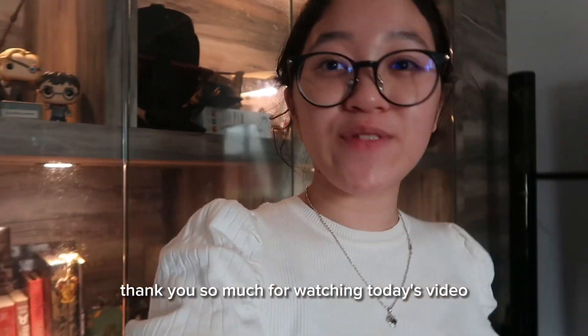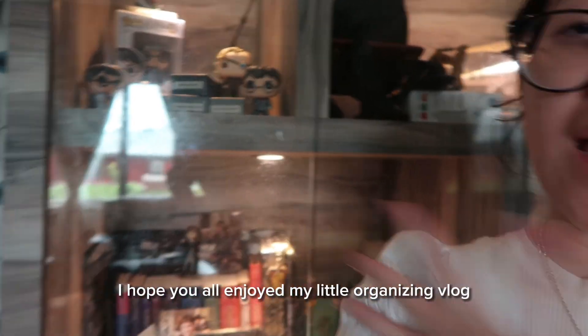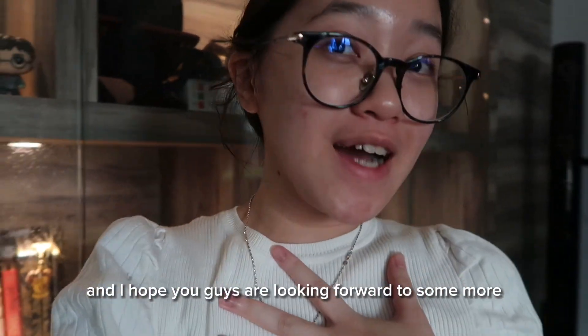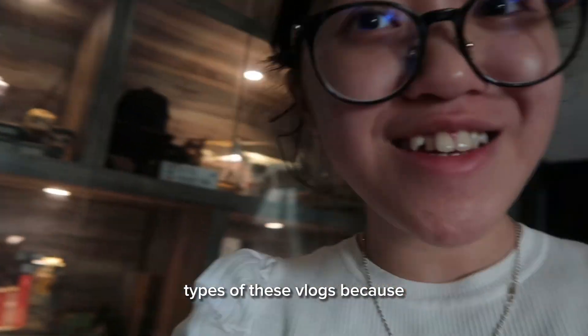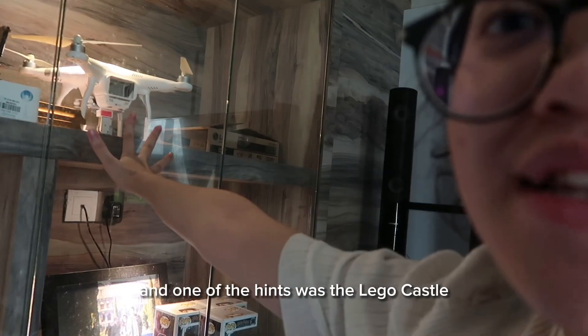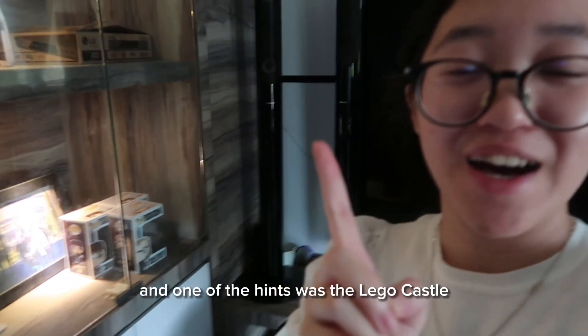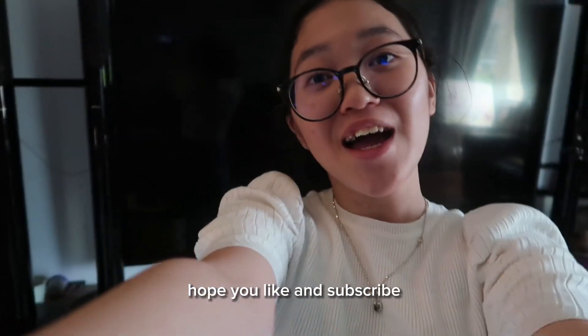Thank you so much for watching today's video. I hope you all enjoyed my little organizing vlog, and I hope you're looking forward to more vlogs like this because we do have more shelves that need to be filled — and one hint is the LEGO castle. Thank you so much for watching, hope you like and subscribe, and have a great day — bye bye!